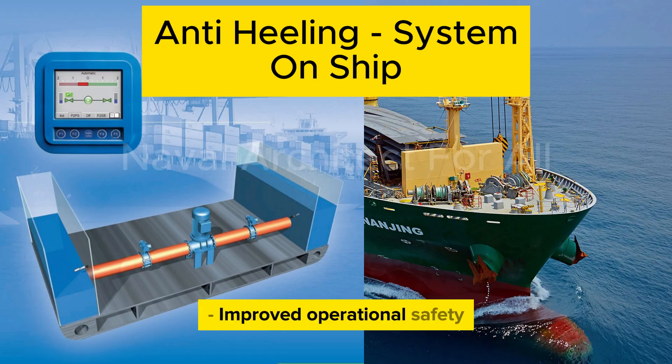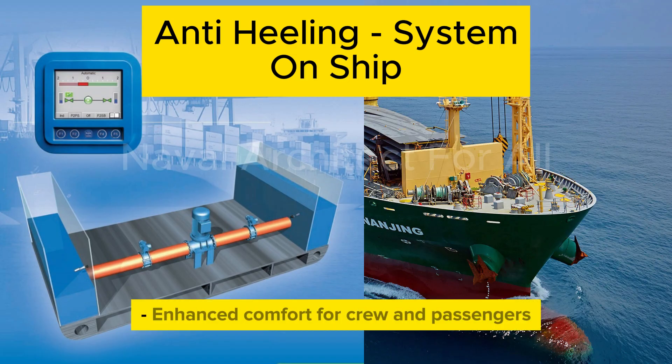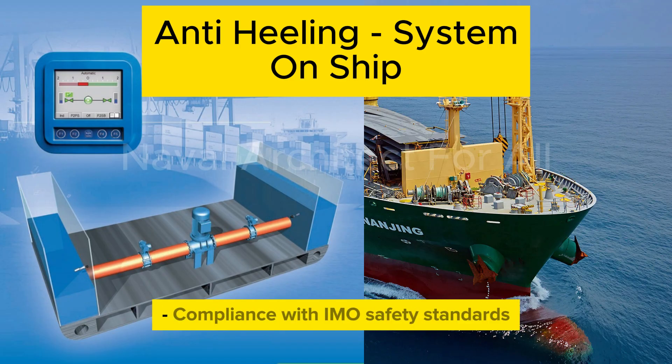The benefits of the anti-heeling system include improved operational safety, enhanced comfort for crew and passengers, prevention of structural stress, and compliance with IMO safety standards.